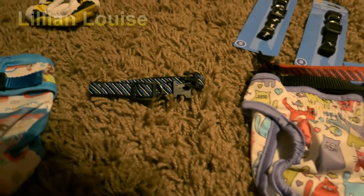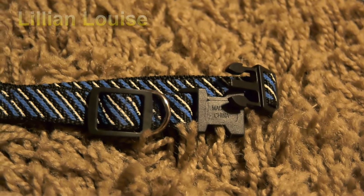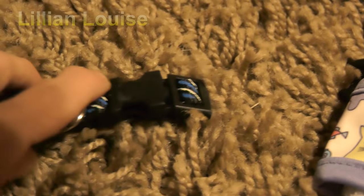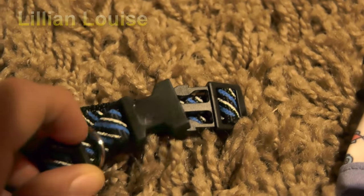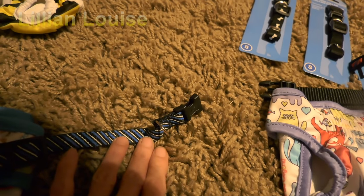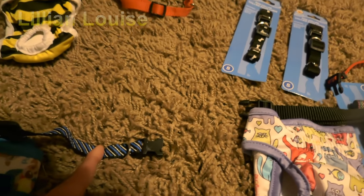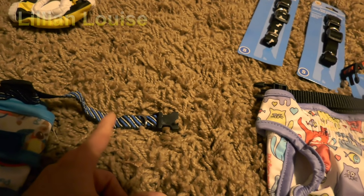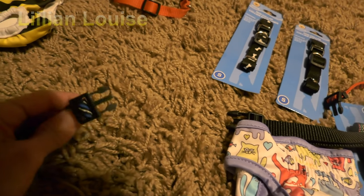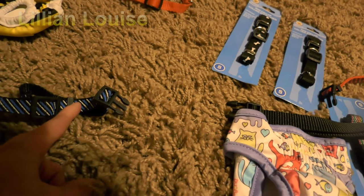These collars are only a dollar — I get them at the Dollar Tree — and I get them for the latch. The good thing about it is there's a little hook here, a little silver hook that you can hook a leash to. That's why I really like these. I just take scissors and cut about a good inch to inch and a half away from that little link, and then on the other side I've got the male attachment and I cut about an inch to inch and a half away there too.